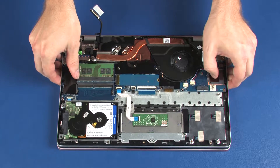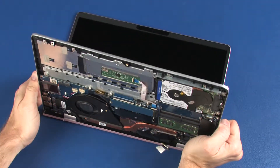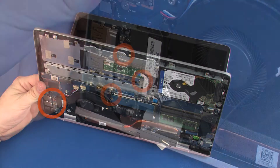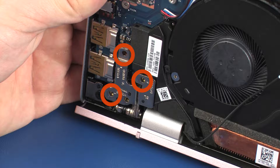Grasp the top cover near the display panel hinges and open the hinges so that the top cover is at a 90-degree angle from the display panel assembly. While supporting the top cover, remove the two 6 mm and one 4 mm P1 Phillips-head screws that secure the left display panel hinge to the top cover.